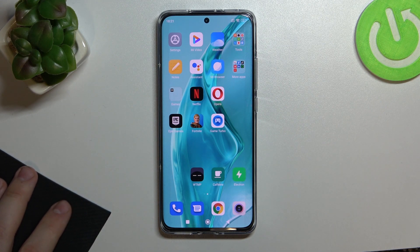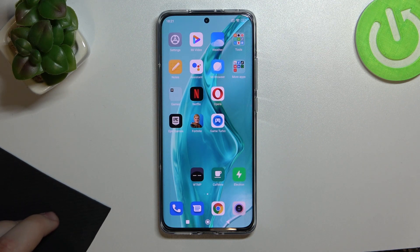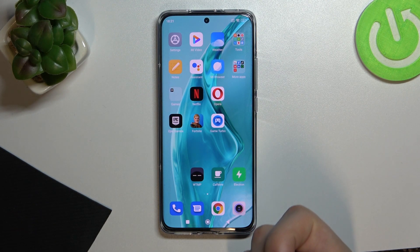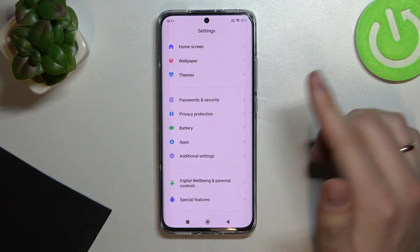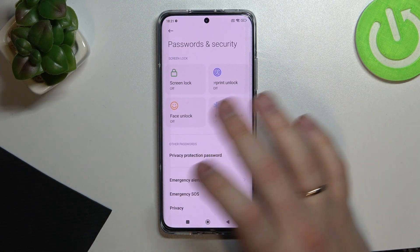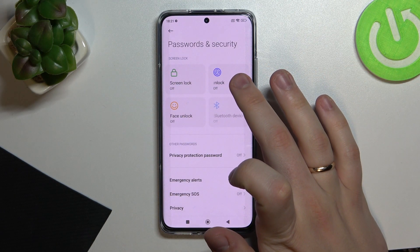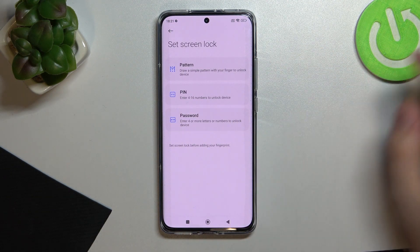The first feature is the biometric feature — basically all about allowing you to set the fingerprint ID or face recognition as the unlock methods for your device. We'll go ahead and set them up. To do so, open Settings, look for the Passwords and Security section, and here you can see the fingerprint unlock and face unlock options.